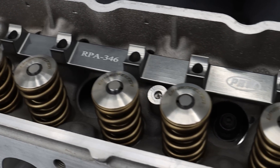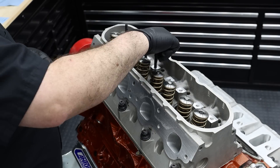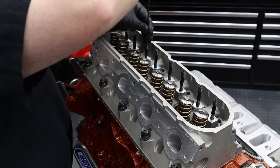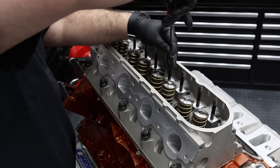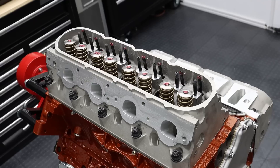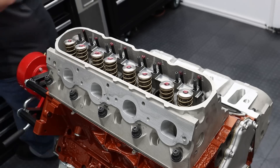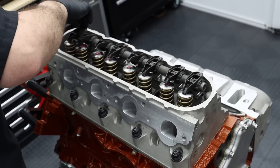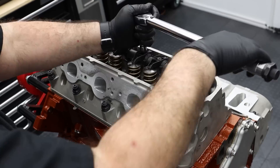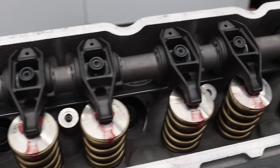Since valve train stability is crucial in this project, we opted for PRW's billet rocker stands as well as a set of ARP's rocker studs as added insurance. For rocker arms, we went with a set of CompCams VSR shaft rockers. This cost-effective solution combines the proven LS rocker arm design with upgraded trunnions and a single common shaft to enhance the valve train's overall stiffness, especially at the RPM we're planning on running.